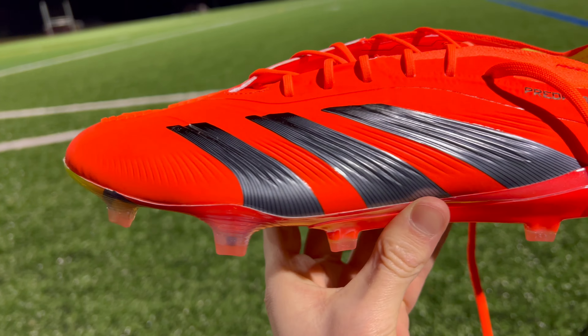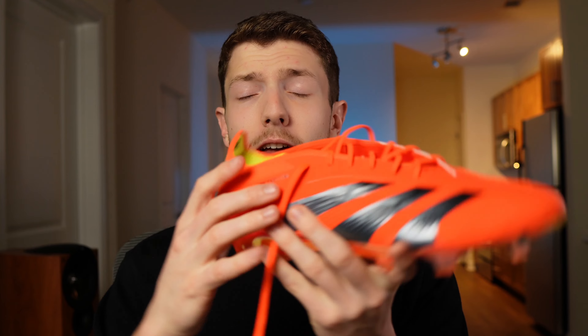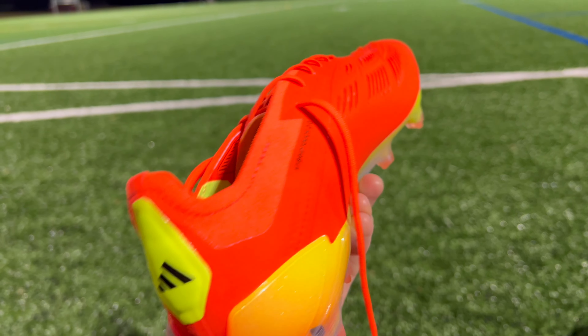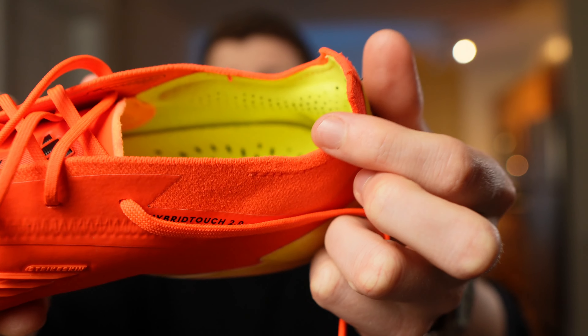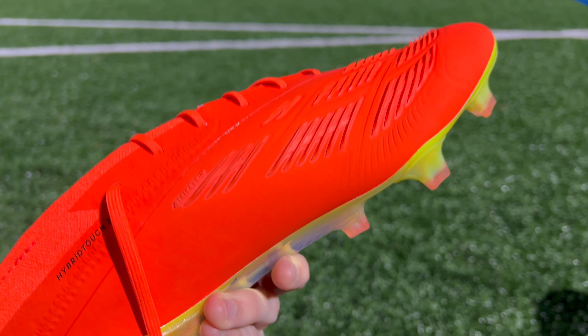Moving on to the ankle of the new Predators, you're going to have a really small amount of prime knit just around the collar that immediately gives way on the inside to a really soft heel liner. In my opinion, the heel liner is one of the things that Adidas does best in all of their boots. You essentially get these two really plush, pillow-like materials on the inside of the ankle that help with break-in time and reduce any blisters you could get around your heel.